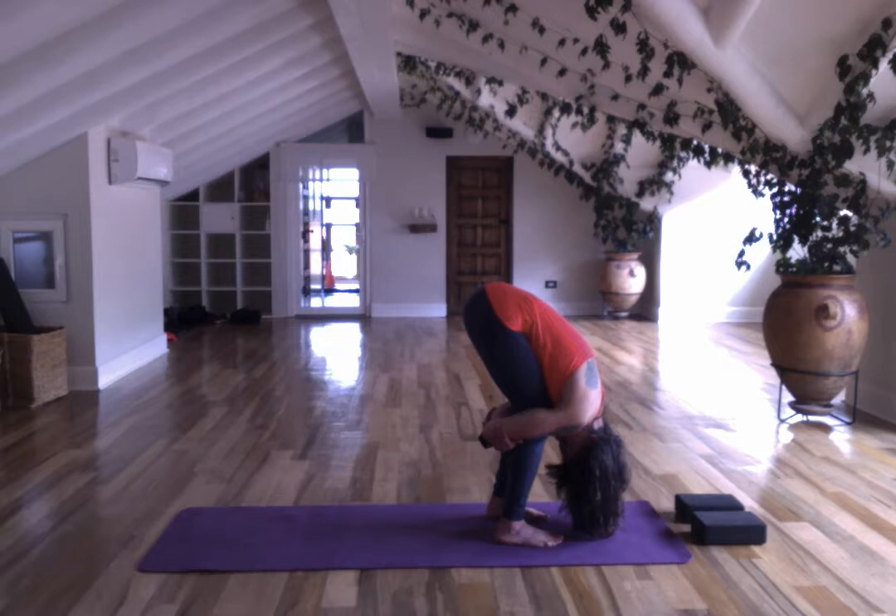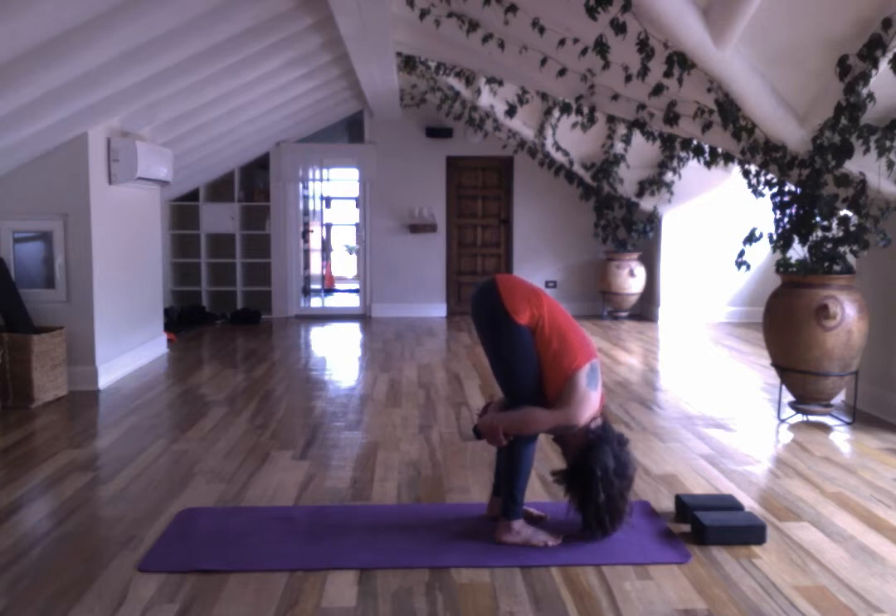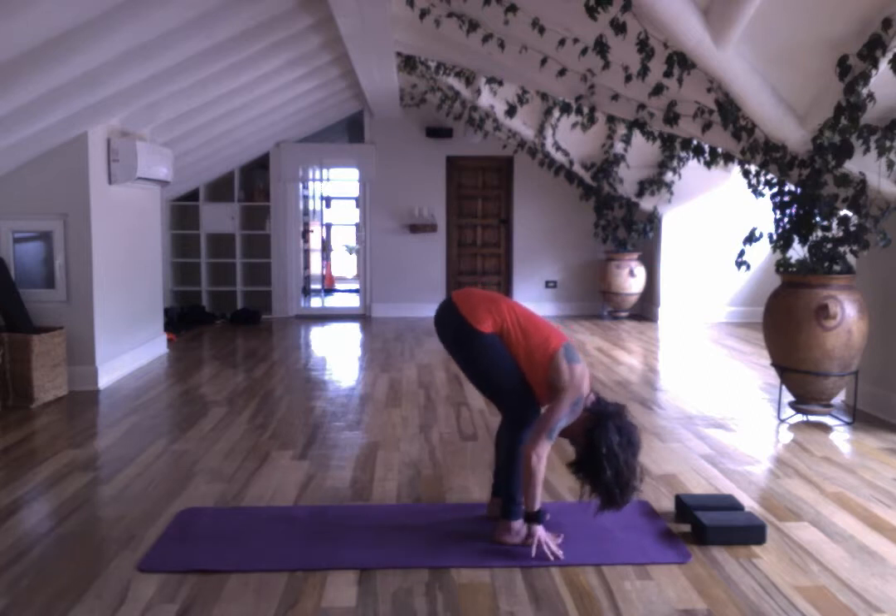Relax the head again. Take a nice deep breath in and out. Maybe straighten your legs a little bit to go deeper into the hamstrings. Relax. Relax your hands.